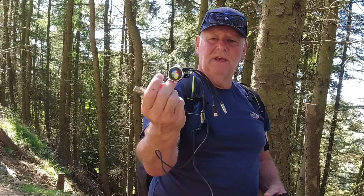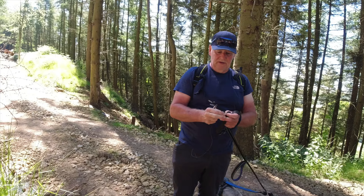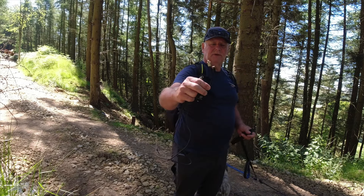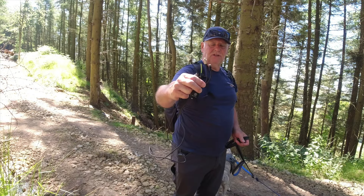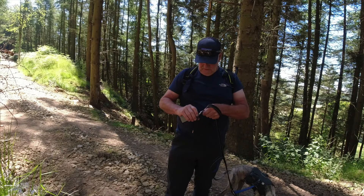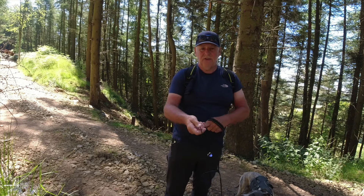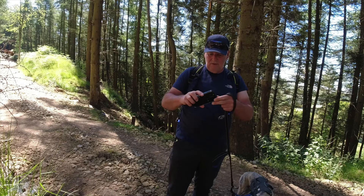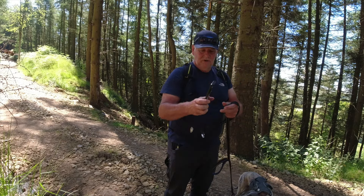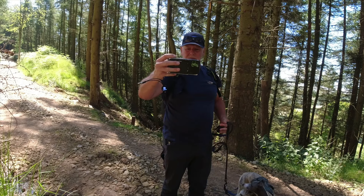I have this one here, and this came free from Hollyland, but you can buy them from different manufacturers. It has USB-C and two other charging leads on there, including the Apple Lightning. I'll just plug that in like so. The other good thing about this is it actually lights up so you know when it's on. Plug that into my phone, phone charges straight away, and off I go doing my video.